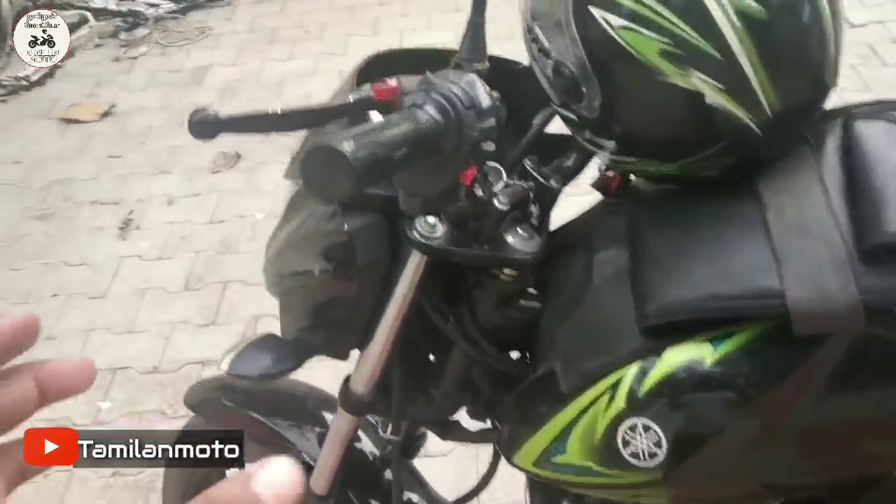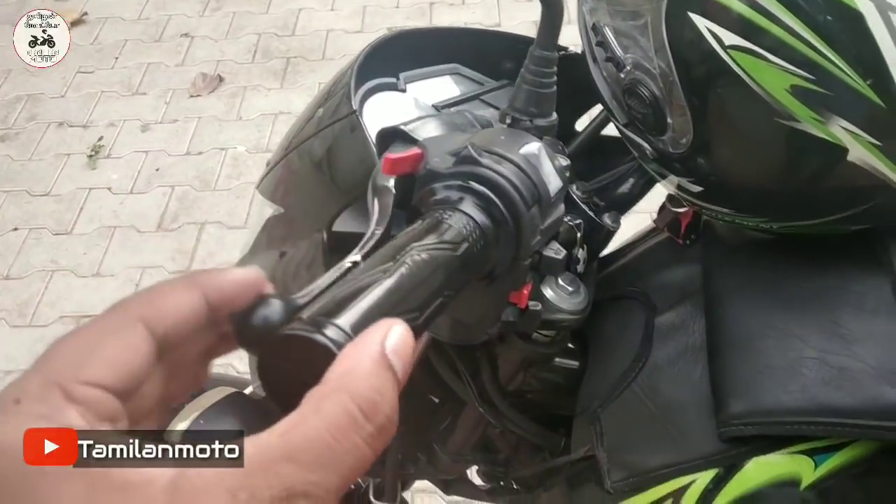So, this is the first part. We can use the clutch lever.